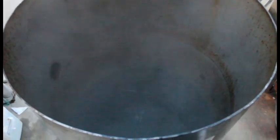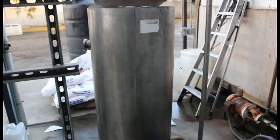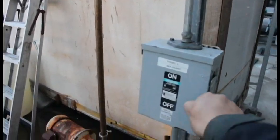First things first, you want to fill up your tank with water. We're going to be mixing brand new calcium chloride to make brine, so the way you start it off is by adding water. We're going to fill up this tank about half ways. We'll go ahead and turn it on and start our circulation.